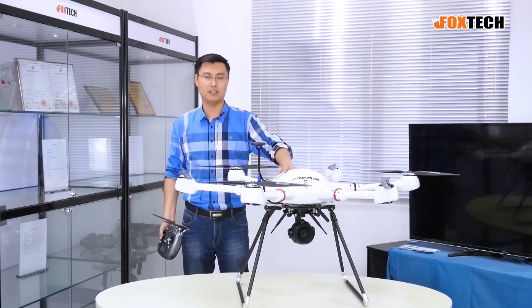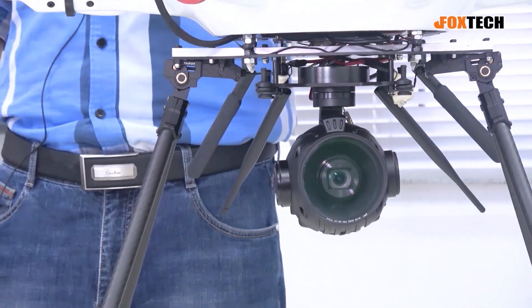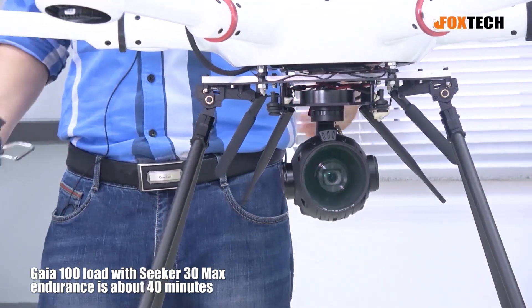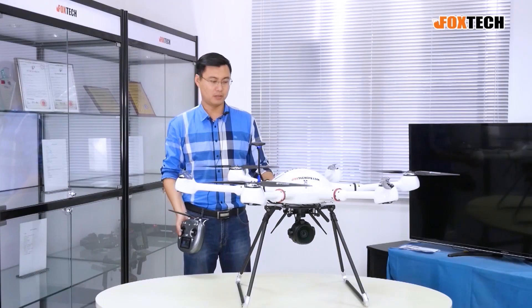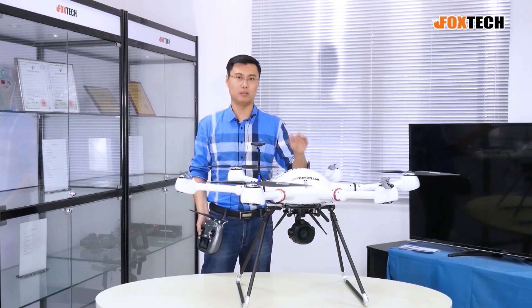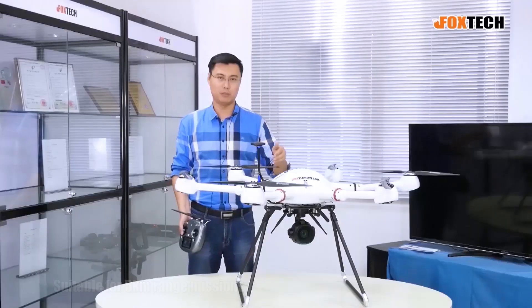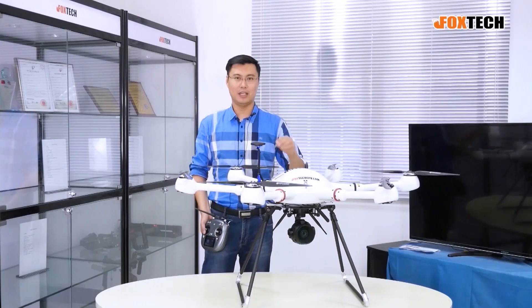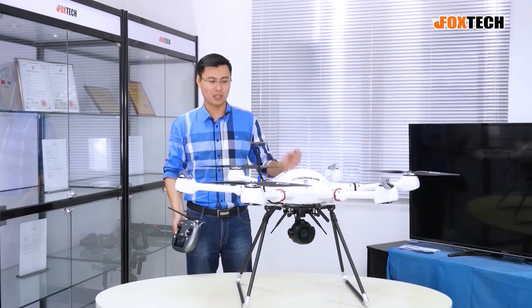We load this camera onto our Gaia one-handed hexacopter platform. With this camera, the Gaia can fly up to 40 minutes, which is quite good and suitable for those missions using our V6 system with a 5-kilometer range. You can go around, find your target, do power line inspection, and it can do many more jobs — use your imagination.